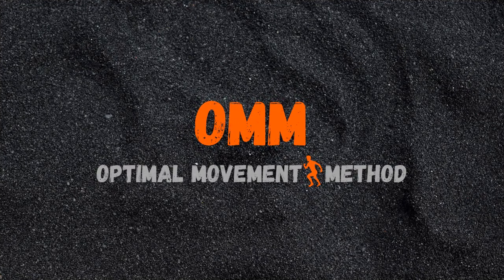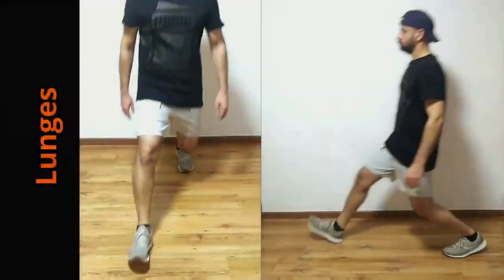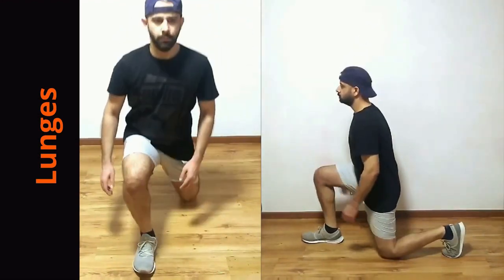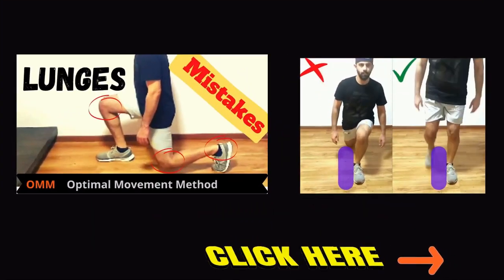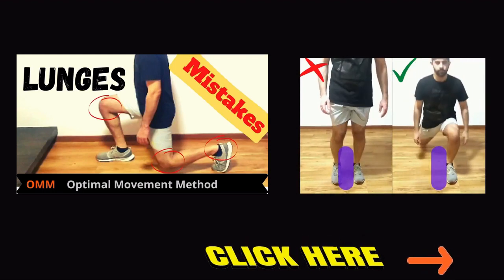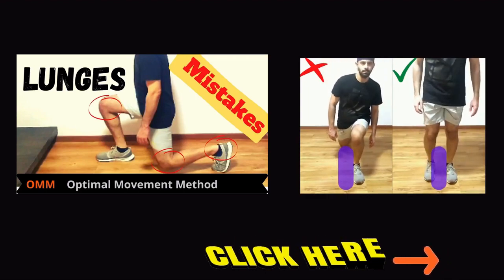Hello everyone and welcome to Optimal Movement Method. This video will help you master your lunge technique. In the previous video on lunges we pointed out the common mistakes. If you missed that video you can find the link in the description below — do subscribe to the channel and hit the bell icon so that you don't miss any exercise videos.